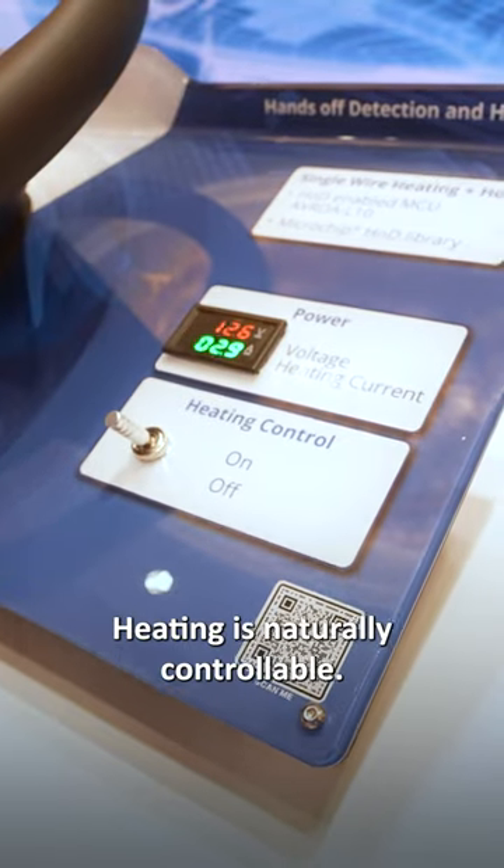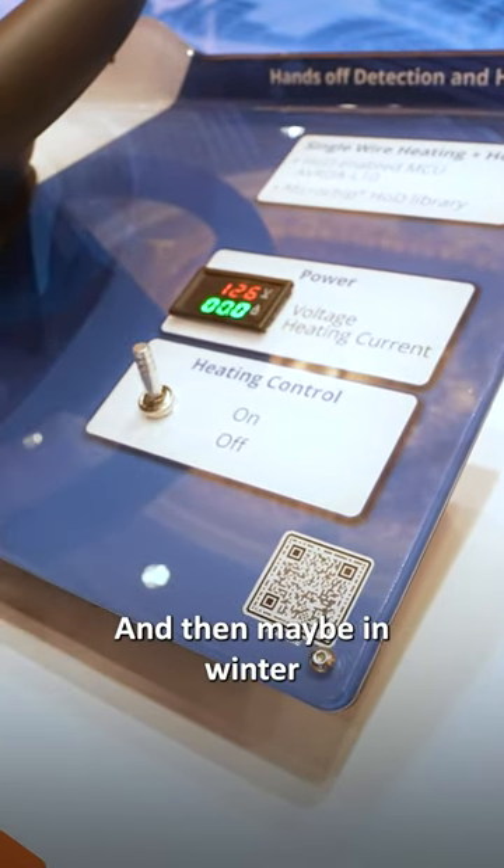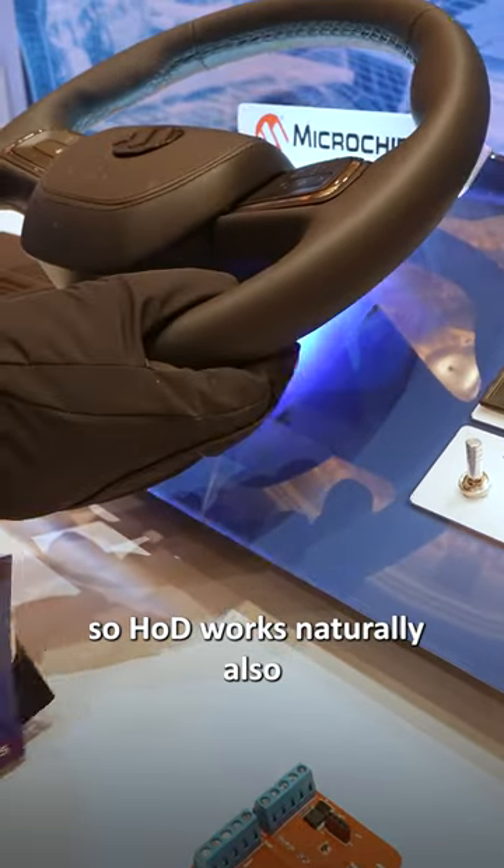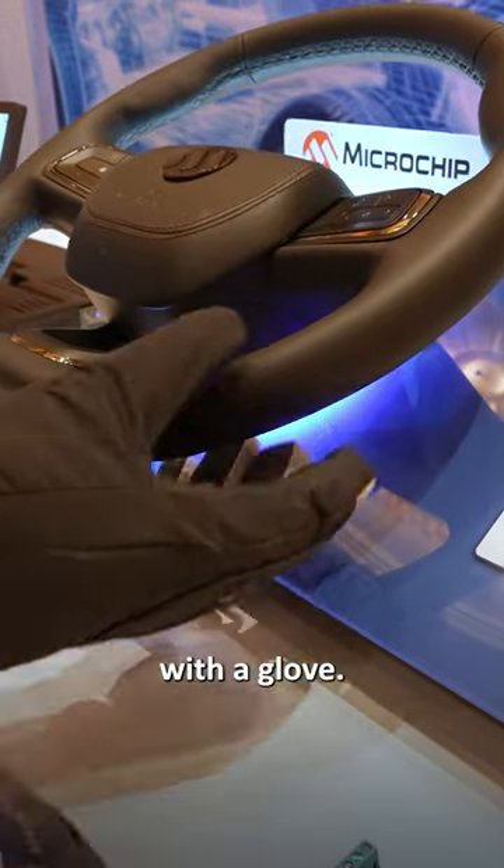It's nice and cozy. Heating is naturally controllable, and in winter heating is really important — so HOD works naturally also with a glove.